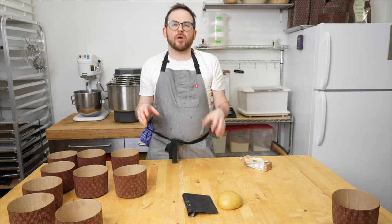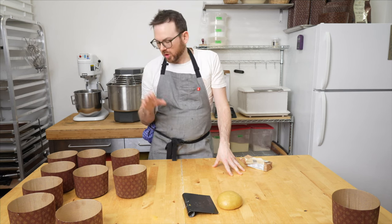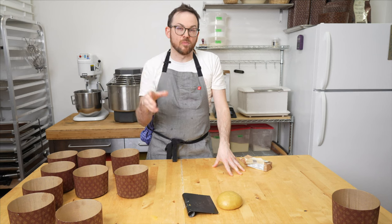I'm going to get these in the proofer at 28 degrees Celsius and we're going to check them tomorrow. We're going to look at the rise and also make a quick glaze for them that we'll put on tomorrow. I'll see you in the morning.